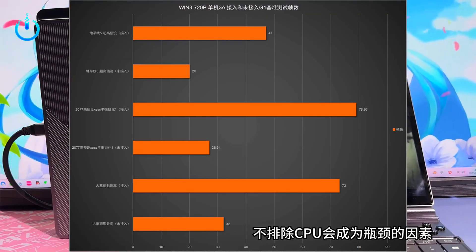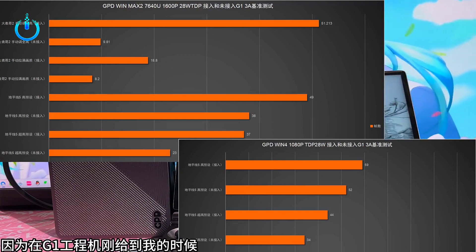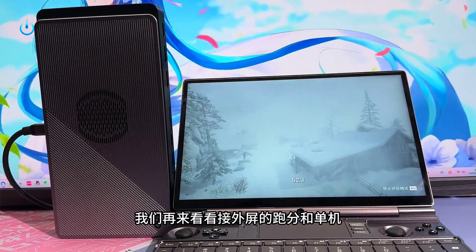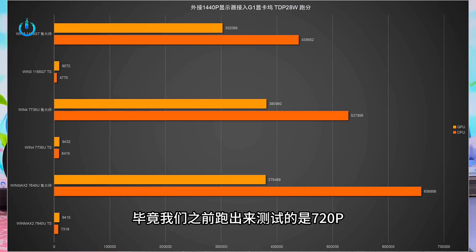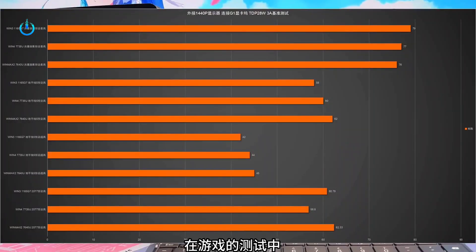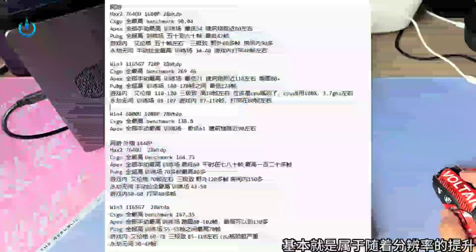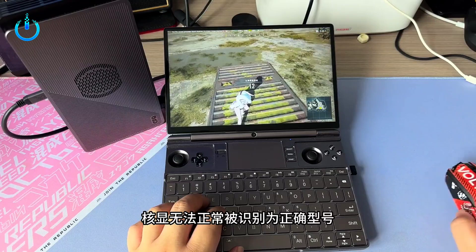First, let me show you the running scores. The GPD Win 3 and GPD Win Max 2's original running score is 27,640 — this is before connecting the G1. After connecting, the results are greatly improved, especially on the Q3 where it improved by nearly six times. The original RX 7600M XT GPU benchmark score obtained is 10,347 points.